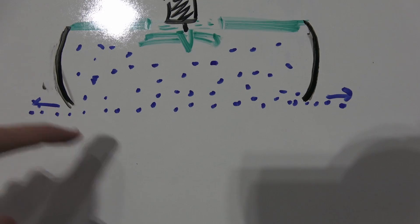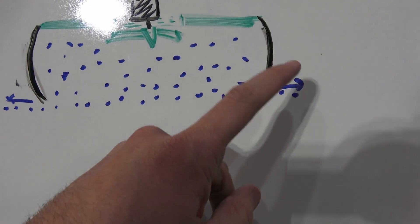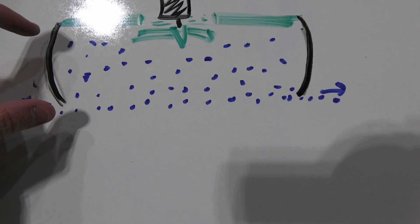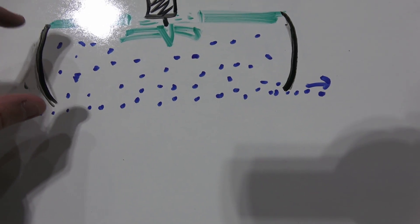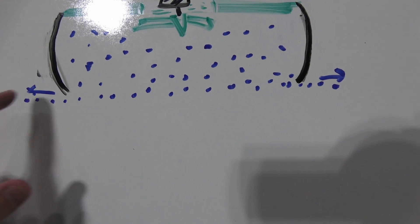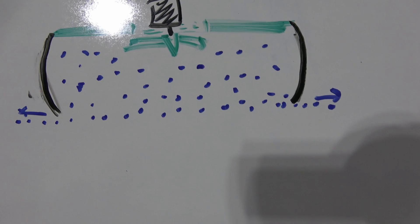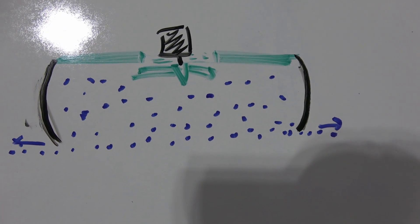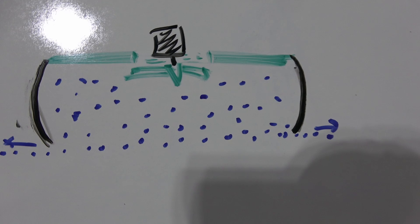When they added this skirt — this is a cross section by the way — it allowed for the air to not escape as easy. You could build a nice high pressure pocket of air underneath and just have it escape just under the edges of the skirt. That made it a lot smoother ride. They could go over rougher water and rougher ground, and not have to use as powerful of a fan as well.